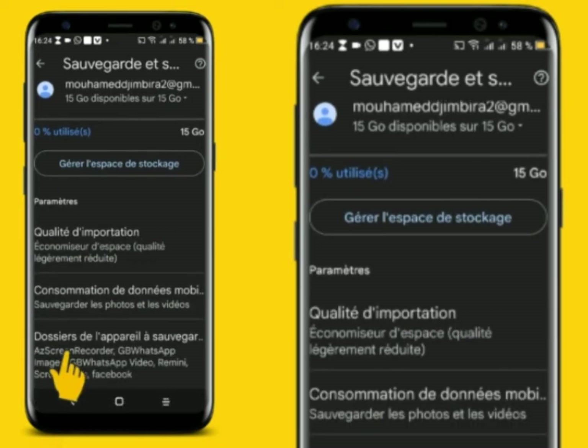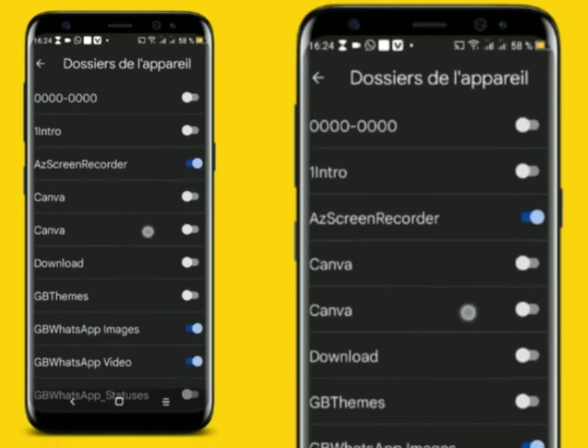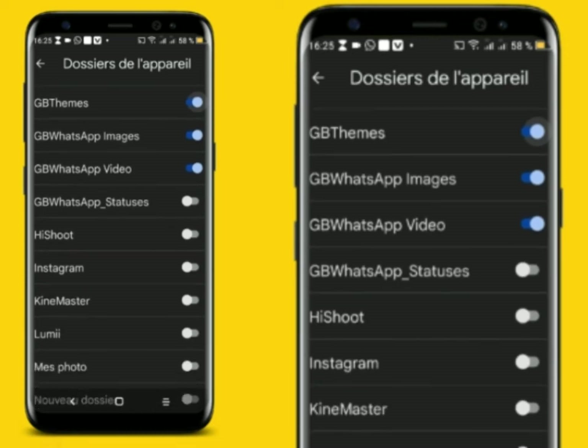The dossier is to safeguard automatically. If you start using the dossier, you can see the dossier automatically.